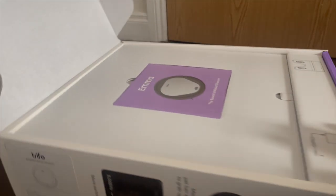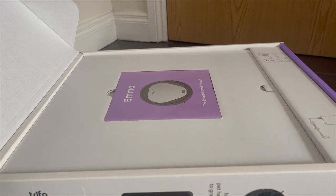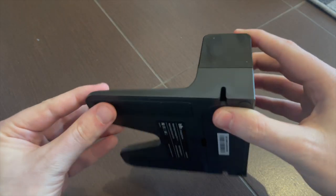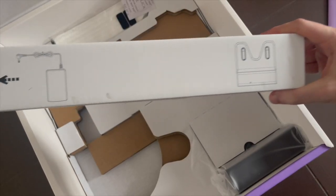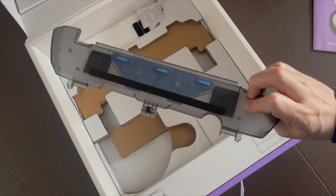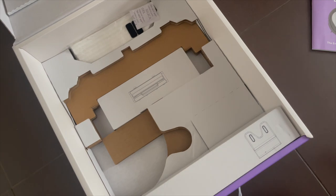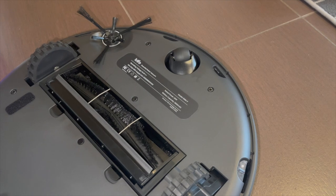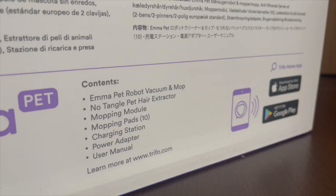Okay then, let's start off with a quick unboxing. Inside the box you'll find the robot vacuum itself, a charging dock, the power adapter for it, and in this case you'll also find a mopping water tank with 10 mopping pads. Because this is the pet edition there's also a pet hair extractor tool. Now because I rent and I can't have a pet, I cannot comment on how effective this vacuum is with specific regards to pet hair.